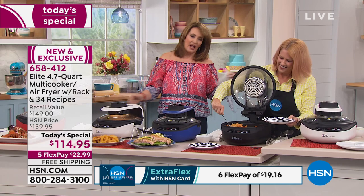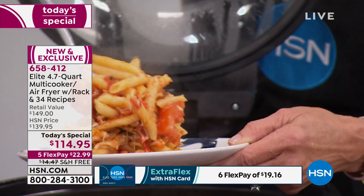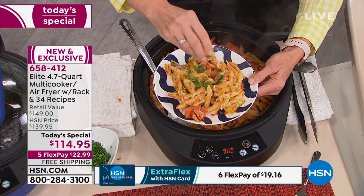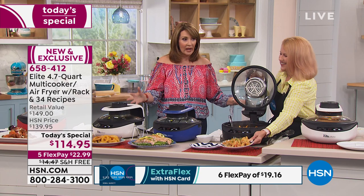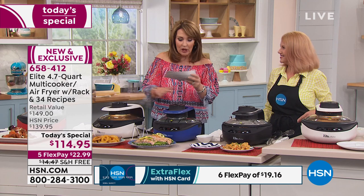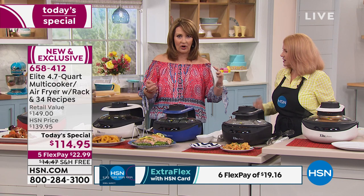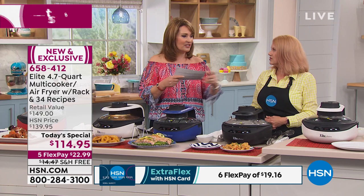There are nine of these units running in the studio right now and it's actually cold in here — no heat coming off these machines at all. On the Fourth of July we had family over and I did not turn on the oven. Use this instead — you're not heating up your kitchen and your electric bill thanks you too. This is your slow cooker, your grill pan, your roaster, your convection oven, your air fryer — all in one lightweight cool-touch unit.